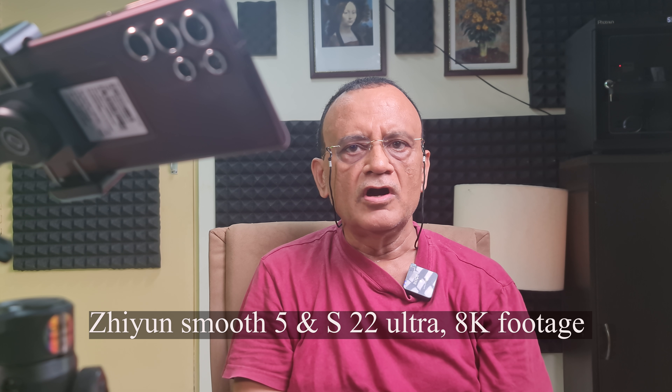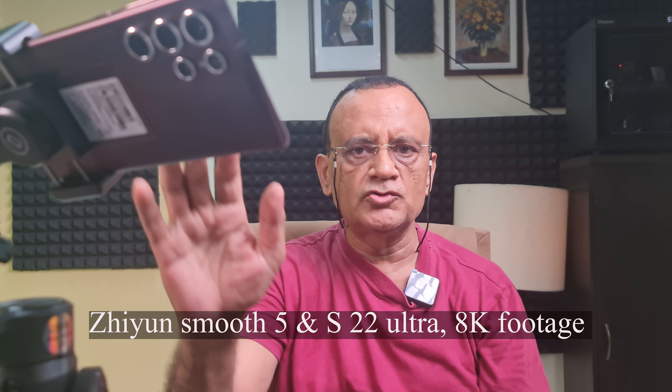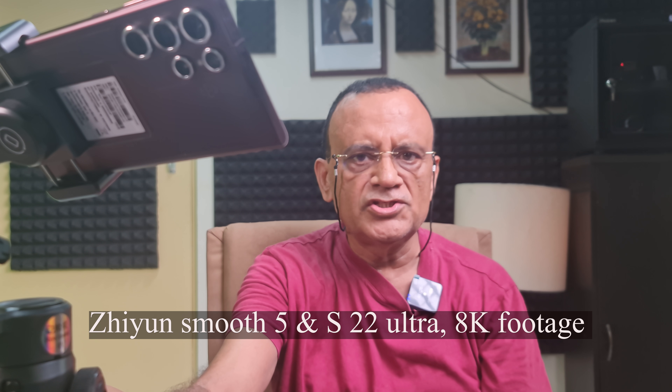In this video I'm going to show you how I mounted a Samsung S22 Ultra on my Zhiyun Smooth 5 gimbal to capture 8K footage.